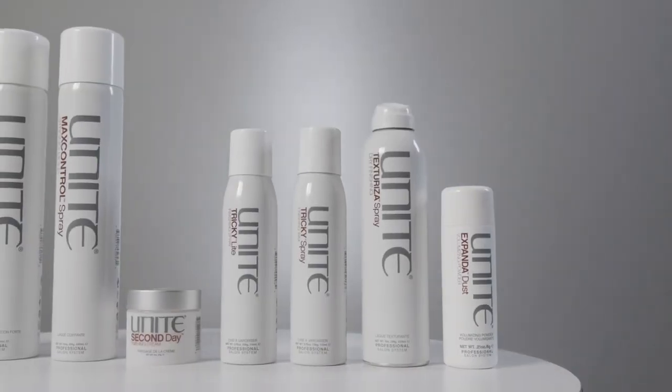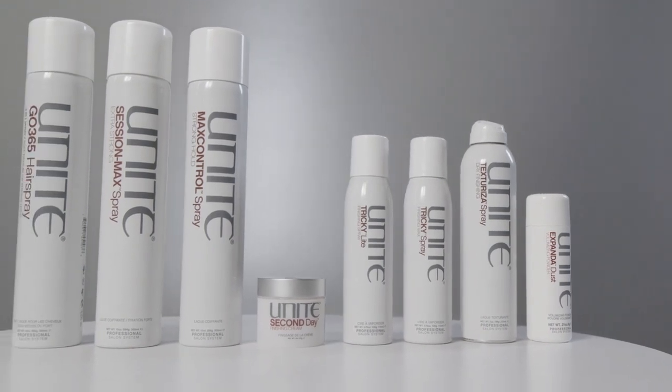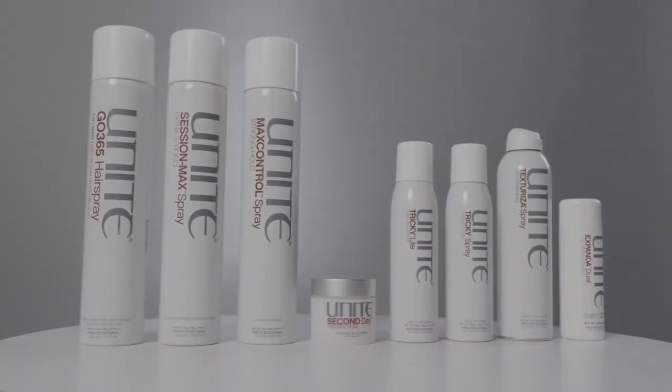That's our finishing products — we believe they're extremely important to capture and finish the look you've created with the styling and the rest of the line.